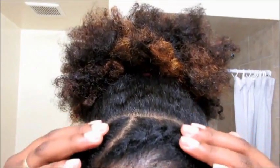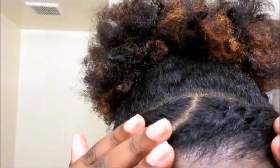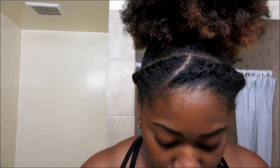And voila, the style is totally complete. Now what I like to do is put some gel on my edges to get that baby hair look back — I feel like the style is not complete without it. So I put water on my edges first so the gel doesn't flake up, then I brush it on my edges on each side, and then I just add some gel.